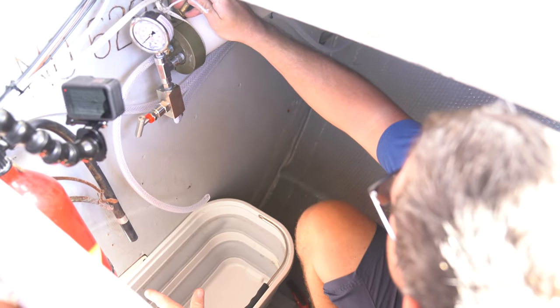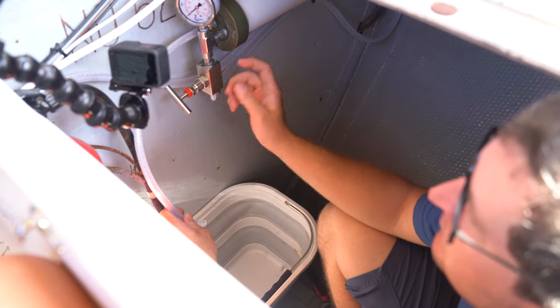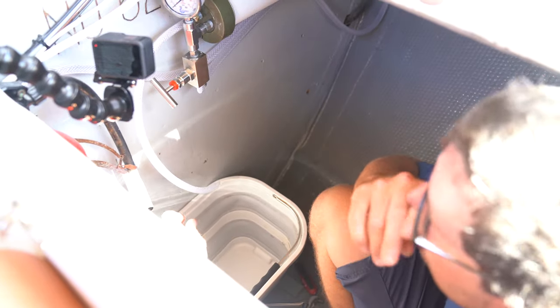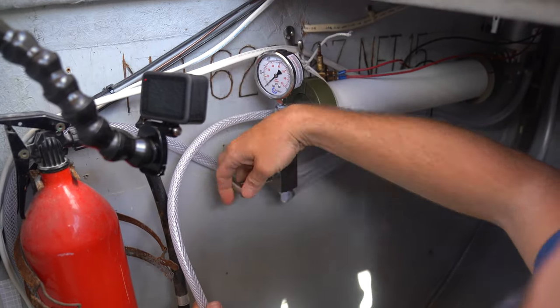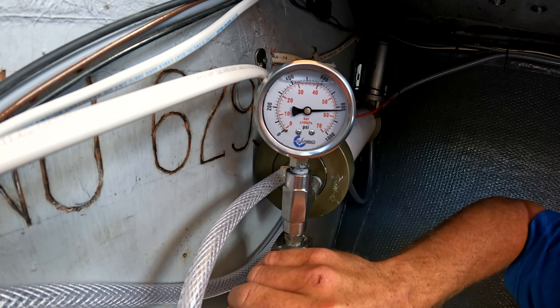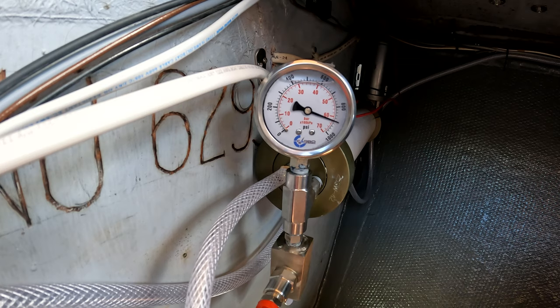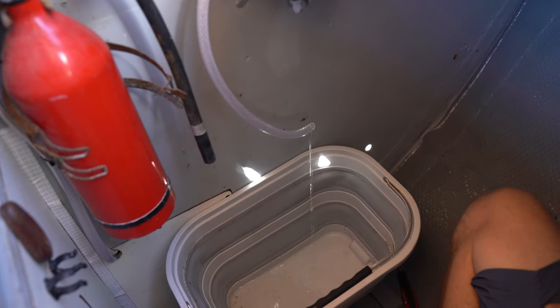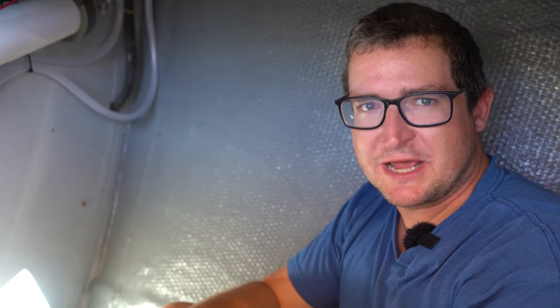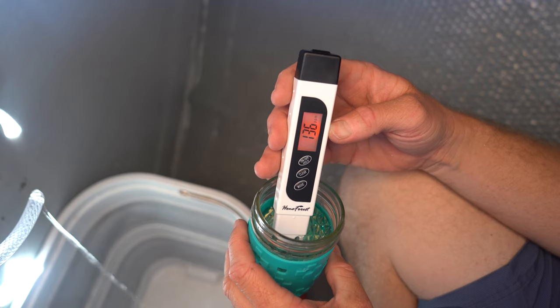Let's power the pump on. We've got seawater coming in and coming out of the brine outlet, so we'll let it purge for a minute or so. All right, seems to be purged — start cranking up the pressure. We've got no leaks. We're going to run it for a few minutes and then take a sample.